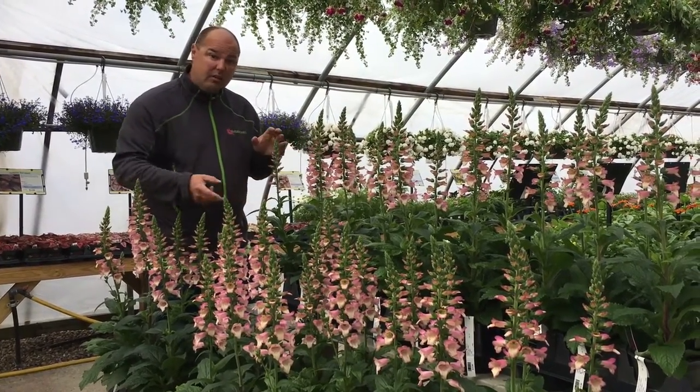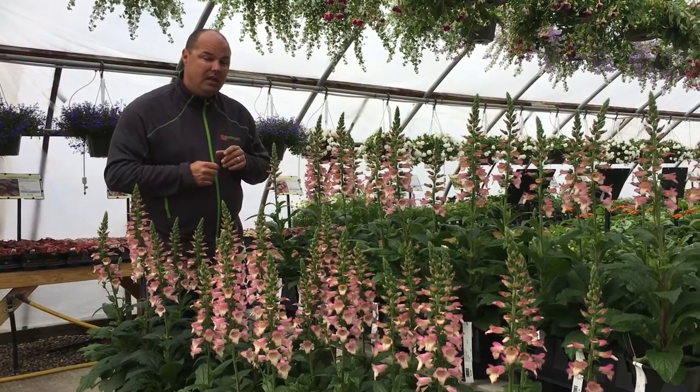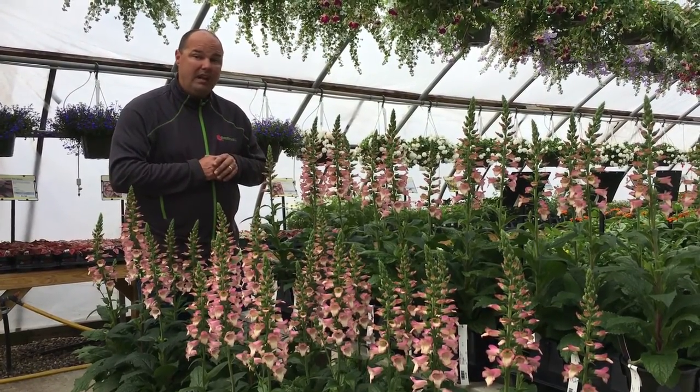This one is Berry Canary. There are two other varieties coming soon, but Berry Canary is ready now.